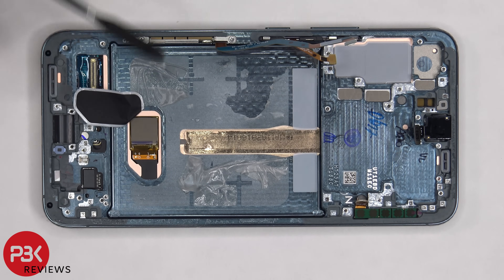Now it's time to put the phone back together. Once everything's back in place, apply a new adhesive and replace your back plate. Flip over the phone, power it on, and you're done.